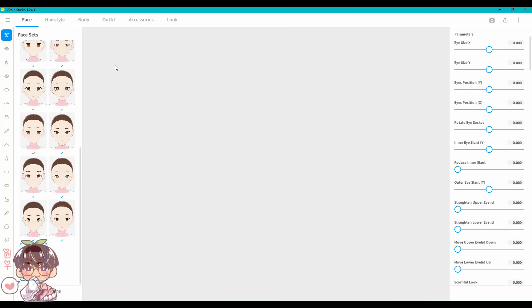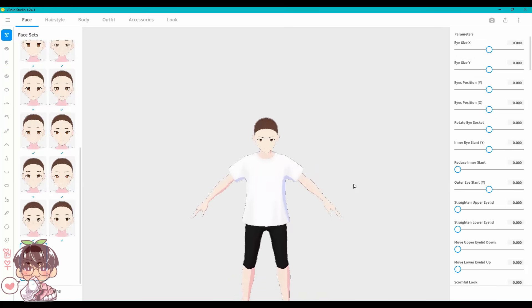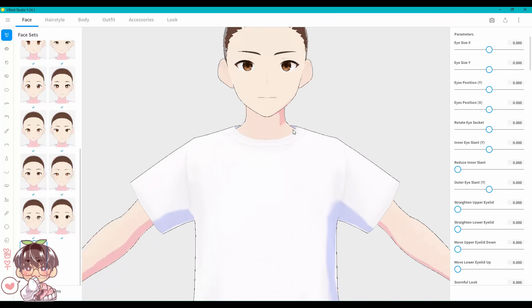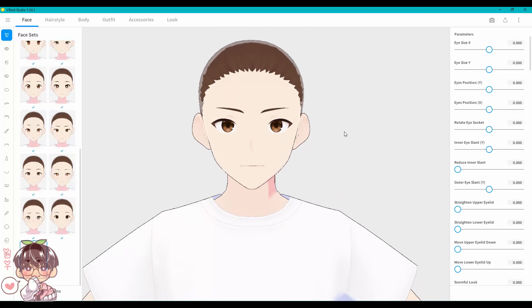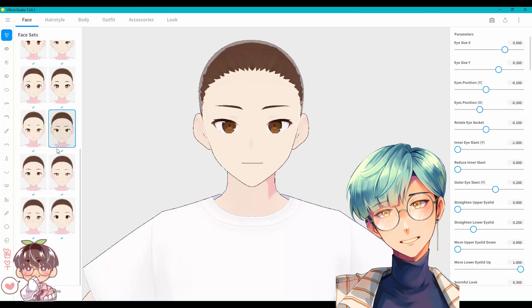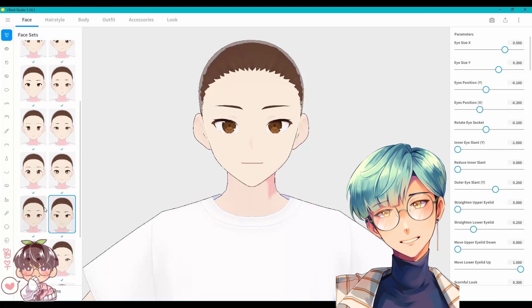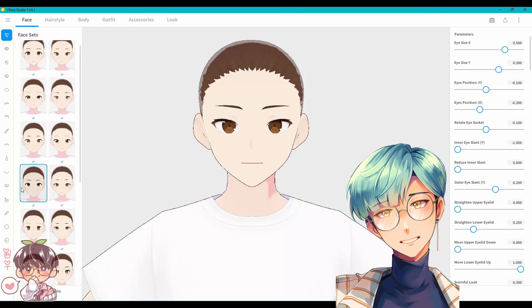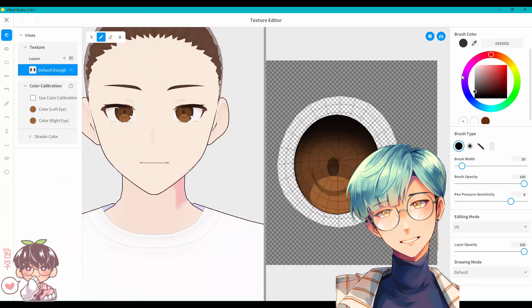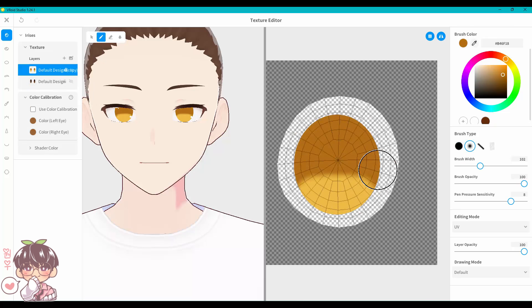So let's go ahead and start making a new model. From the thumbnail you probably know I'm going to be making a model of my OC Akemi. I realized I never really made a full finished illustration or drawing of him — the one you're going to see right now was actually done after I made the model. But let's talk about the model first. I already went ahead and set the model to the preset male body template.